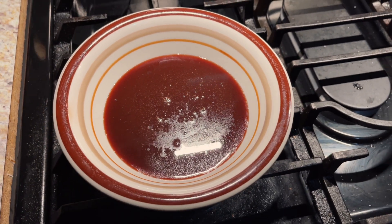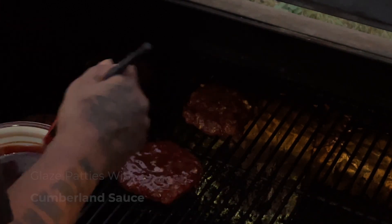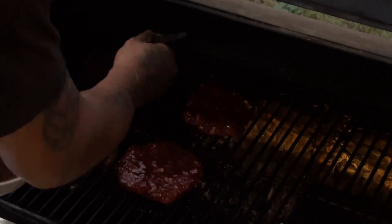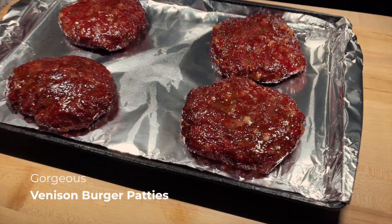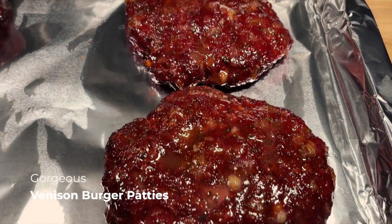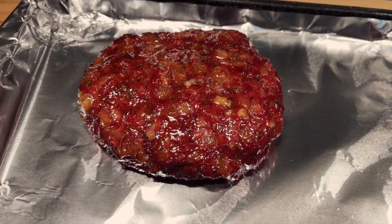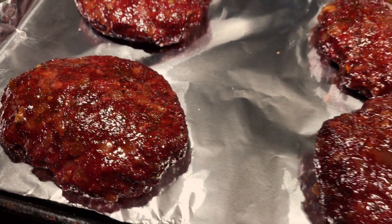That's that Cumberland sauce right there — so smooth and glistening. We're going to put just enough sauce on there to make sure we have a good strong glaze on this venison meat. It's going to make that venison come alive. It's going to be candy coated. It is glistening.